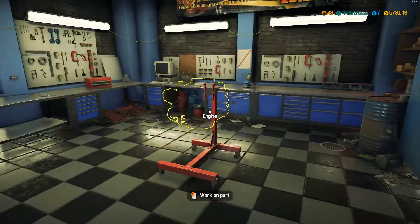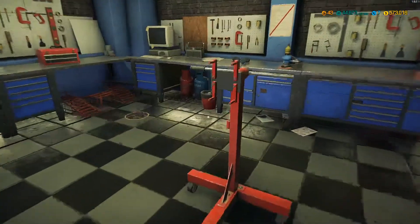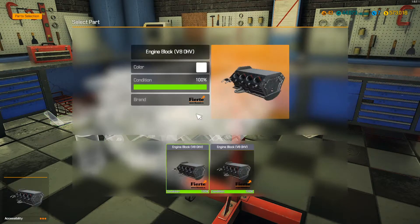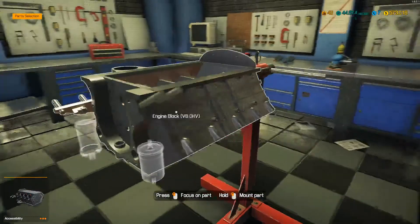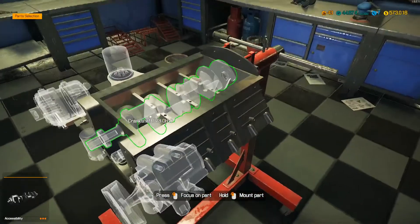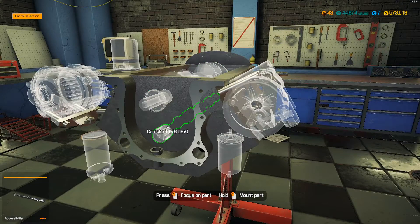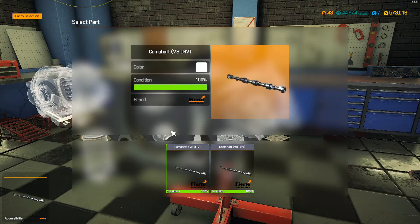We're gonna jump into this and tackle this engine. We're not gonna do anything super fancy with it - we're mainly just going to overhaul it, repair what we can, and just make a good running engine out of it. So let's drop the cam and the crankshaft in.